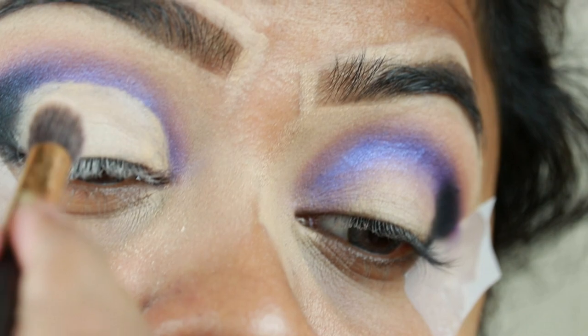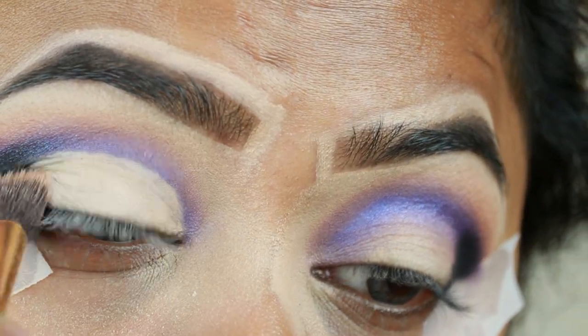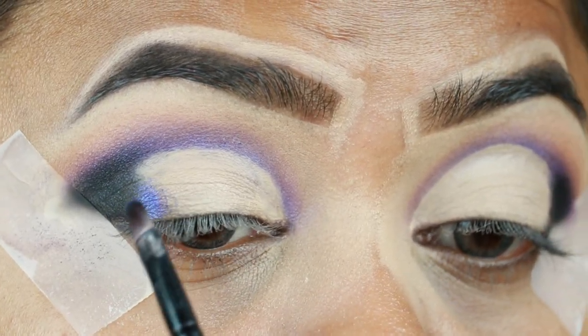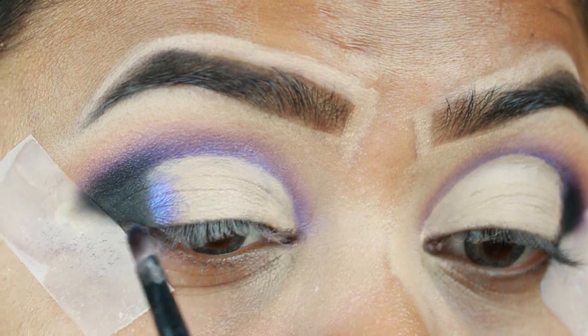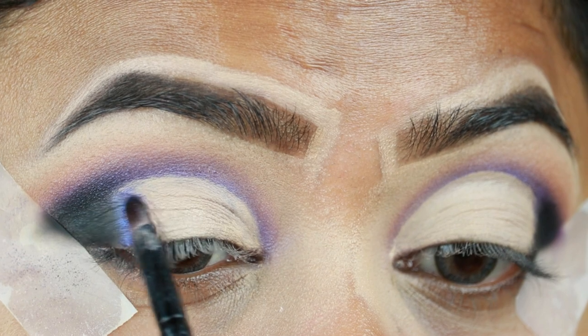I'm again setting the concealer with the same loose powder so that it does not crease. Now I'm applying Twerk next to the black eyeshadow — it is a slanted line, not a straight line, as you guys can see.